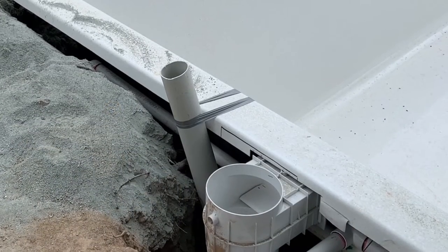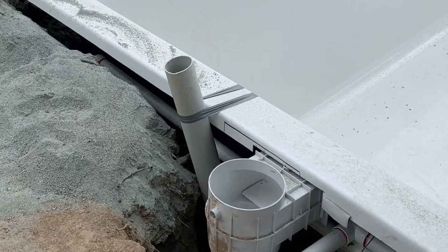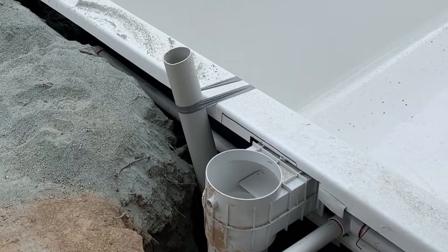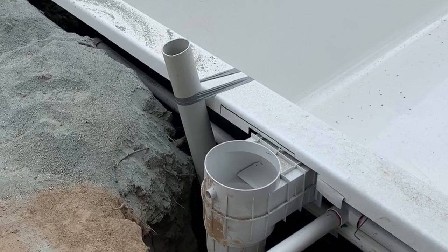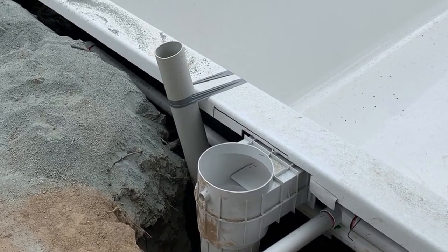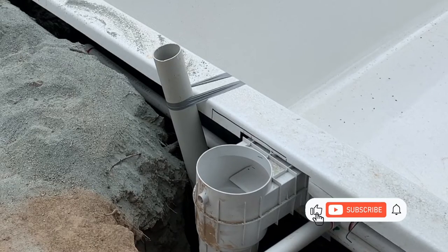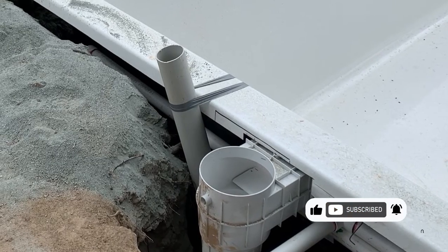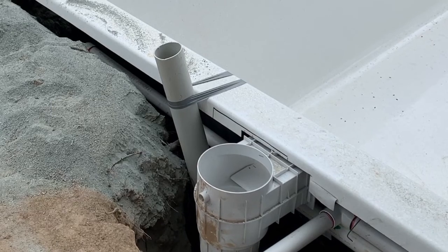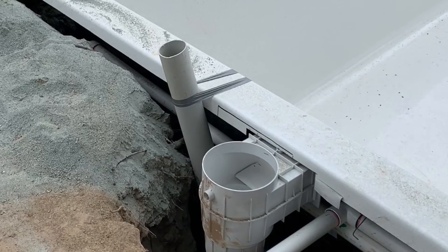While backfilling, tie the pipe to the coping of the pool so it won't move. When it's time for paving and getting everything level with the skimmer box, the standpipe needs a removable lid. A lot of people cut out a small square piece of paving or exposed aggregate — almost like a square shower drain — so you can access it if needed. It doesn't need to be plumbed into anything; it goes straight into the ground to help monitor water levels during installation and clear groundwater later if it becomes a problem.